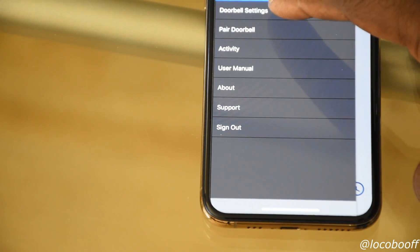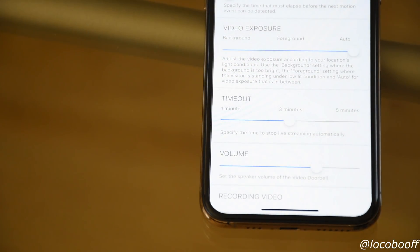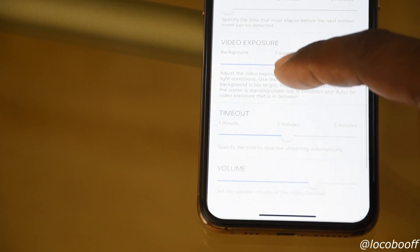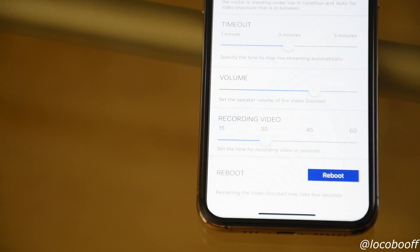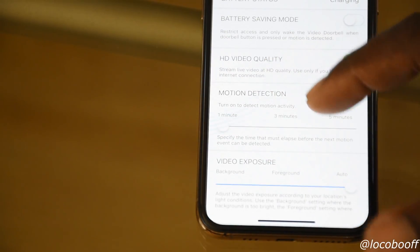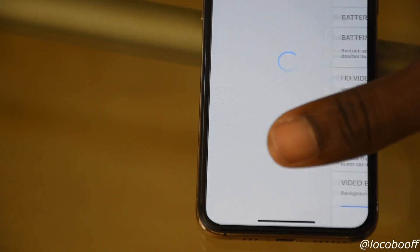In the app you can see all your settings: doorbell settings, pair doorbell, activity, video exposure, timeout, volume, recording duration — 30 seconds or 45 seconds — reboot, HD video quality, and battery saving mode. You'll also hear a notification sound when motion is being detected.